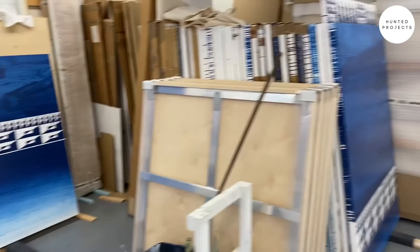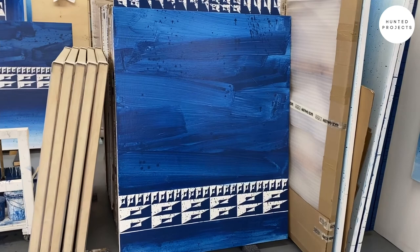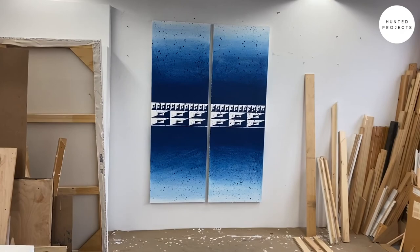Here's another piece. These are very new. Just trying to get that motion. Experimenting with different formats, like this diptych here.